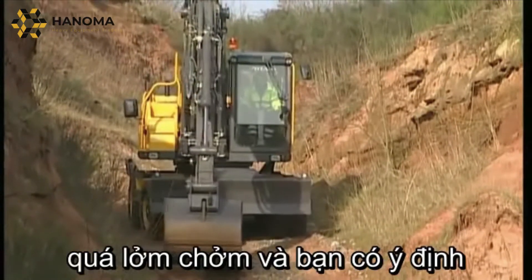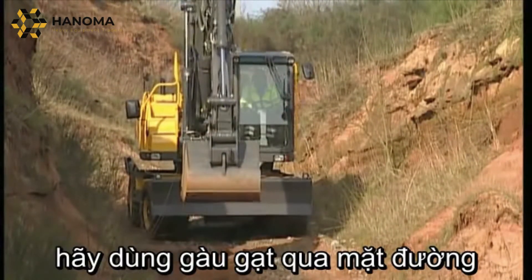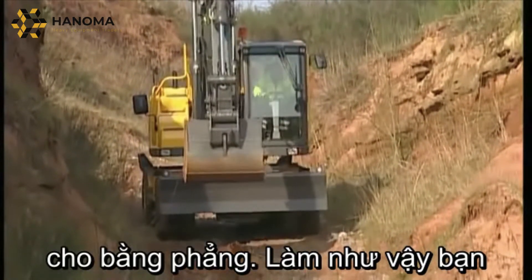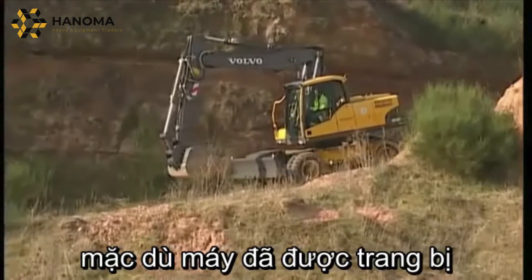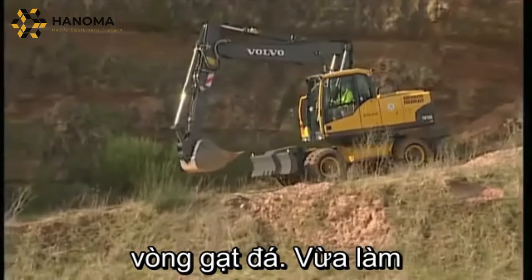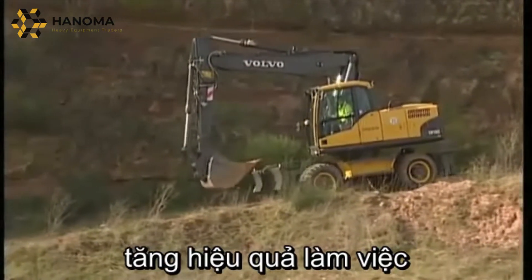If the road is extremely rough and you intend to use it a number of times, it could be an advantage to use the bucket to smooth out the surface. By doing this you might avoid getting stones between the tyres, even though they are equipped with stone protection rings. It will of course also result in improved operator comfort and increased efficiency.